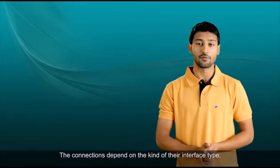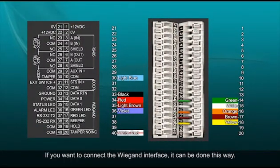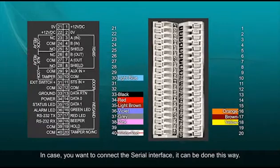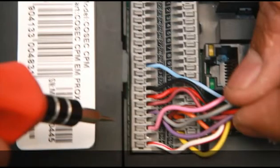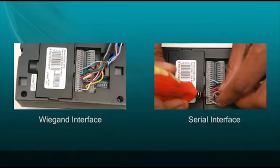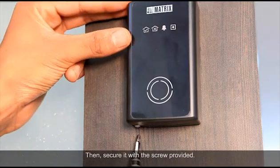Let's see how to connect serial as well as Wiegand type interfaces. The connection depends on the kind of interface type. If you want to connect the Wiegand interface, it can be done this way. In case you want to connect the serial interface, it can be done this way. Observe the difference between both types of interfaces. After the connections, mount the reader on the mounting plate and secure it with the screw provided.